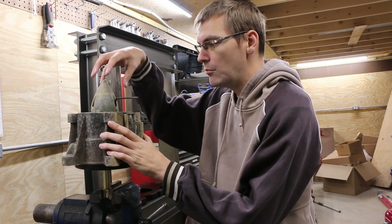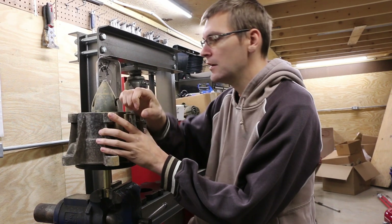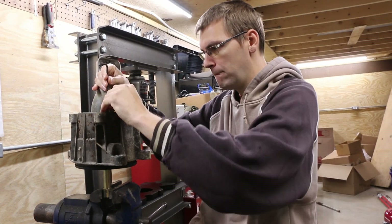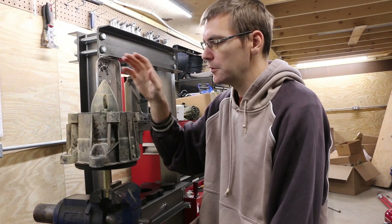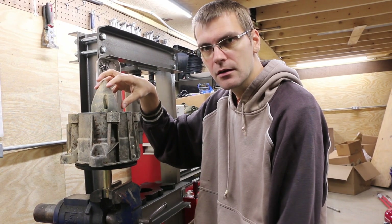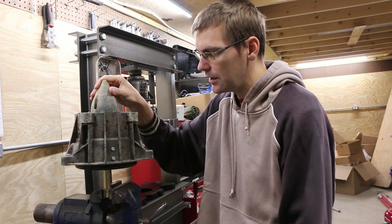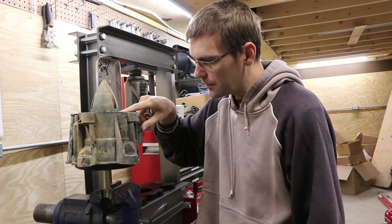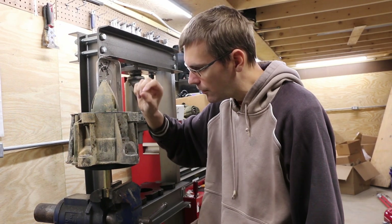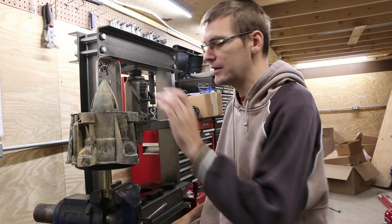The first thing we need to do is remove this end cap. These are five millimeter hex, so grab yourself an Allen key — a hex key, whatever you want to call it — and crack these loose. With those three out, we're going to want to pry this end cap off. You can see there are little dots on the bottom where you can get a flat screwdriver in and just gently work it, going all the way around a little bit at a time until it pops up. It's an o-ring seal, so that o-ring is just pinched and holding it in place now that the bolts are removed.